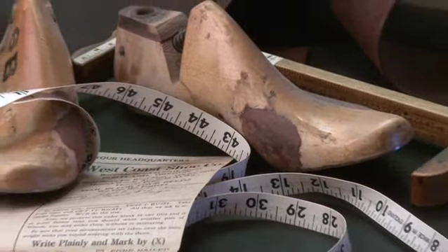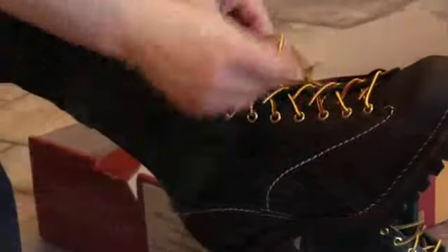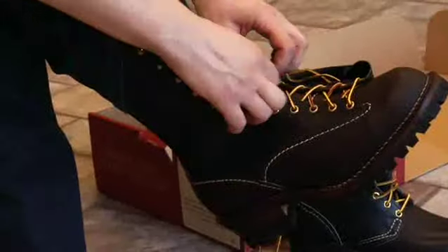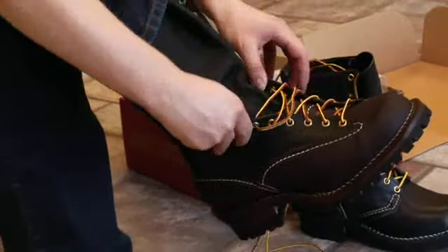A pair of custom fit Wesco boots could be the most valuable investment you'll ever make. They'll fit you like a glove and provide you with a level of comfort you've probably never had in a boot or a shoe.